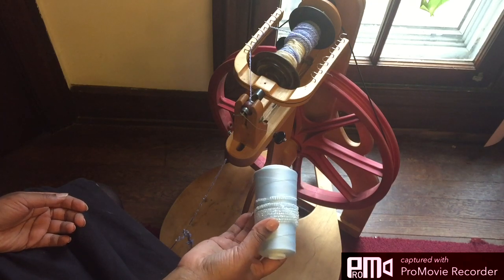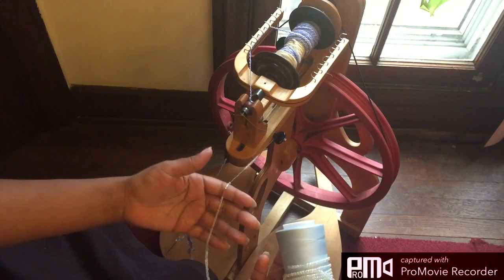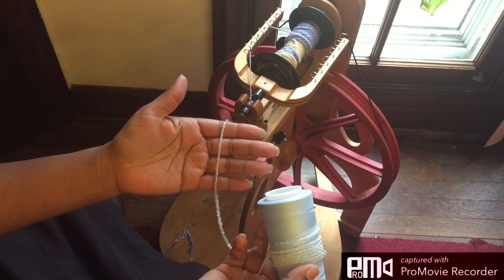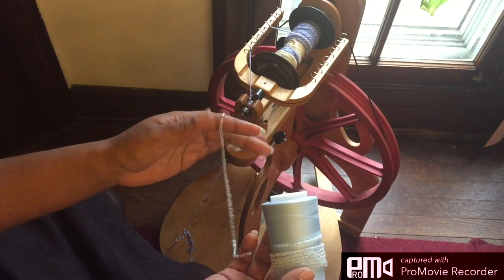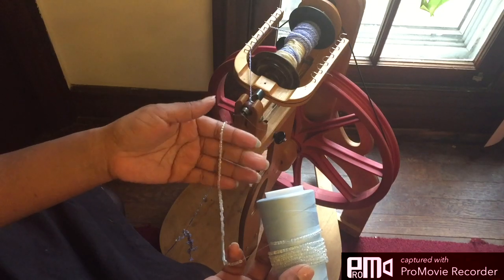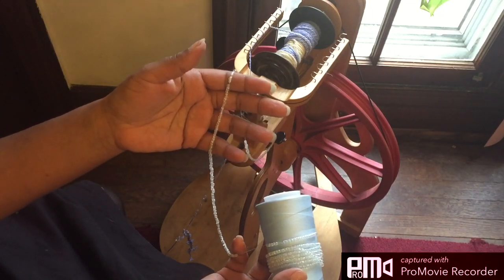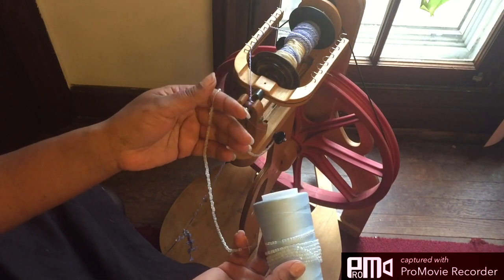So I put my beads on by first taking a sewing needle that will fit into the center of the bead. These ones right here are 8 seed beads — I guess that's 8mm. The package just says 8/0, so I'm not really sure what the 8 actually stands for.